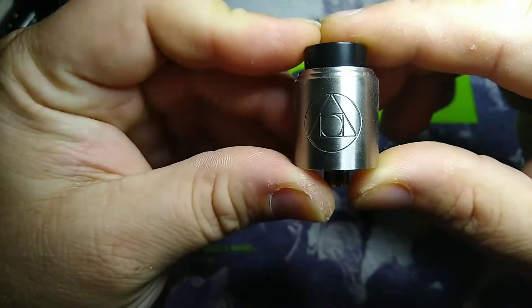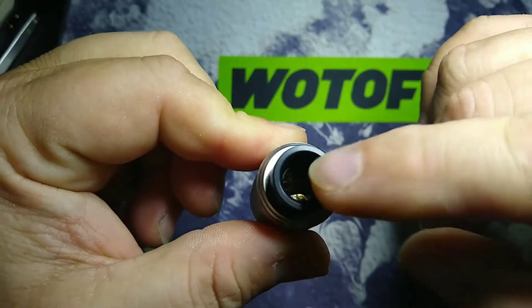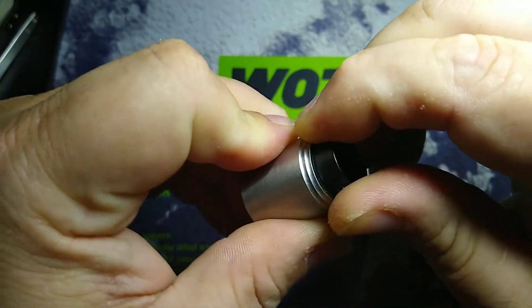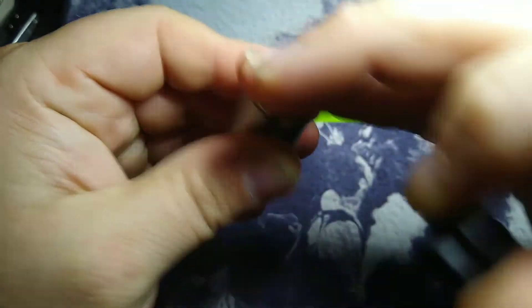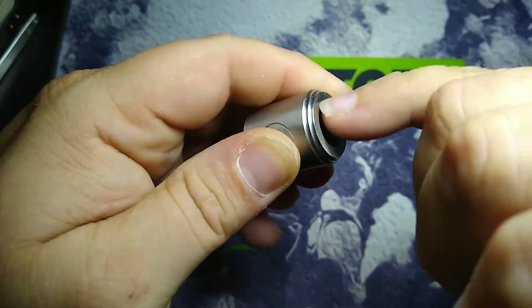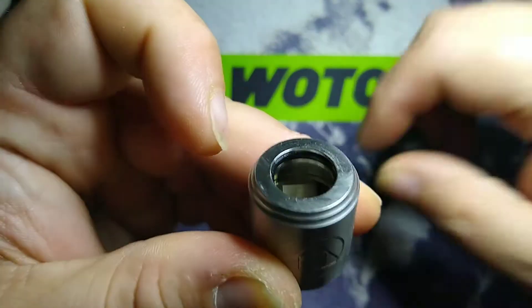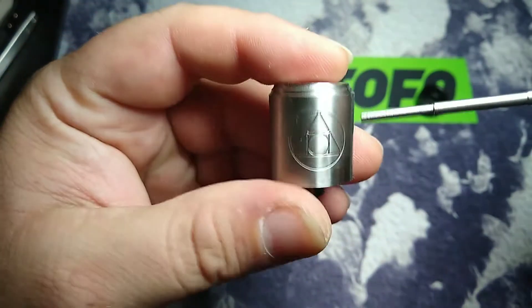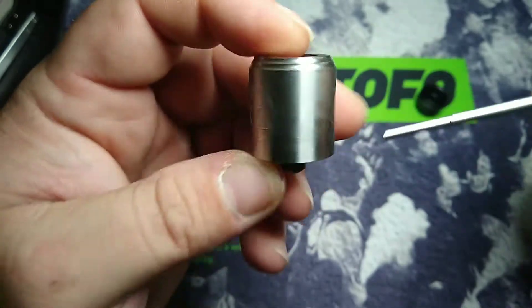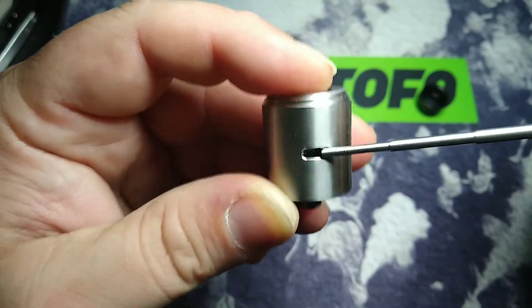Here we go with the Hermetic. It's a pretty good-sized bore drip tip — 810 drip tip. All your regular 810 drip tips will fit in here, Goon style and all that good stuff. Your moons and goons and all that. Got your O-ring inside here. Got the SMM symbol, and that's all the branding here is. One-sided airflow, guys.